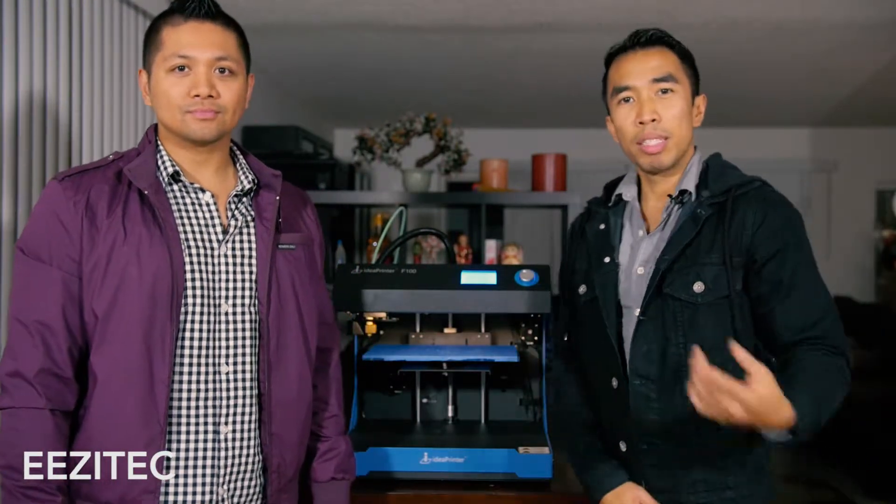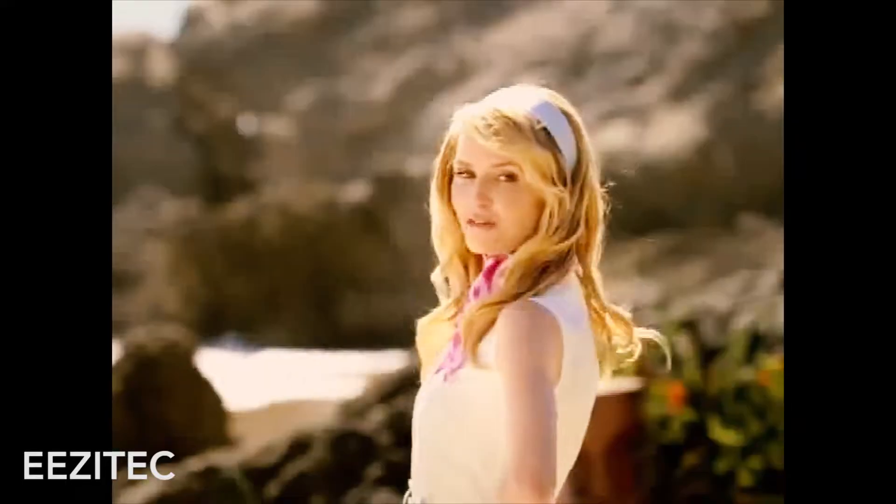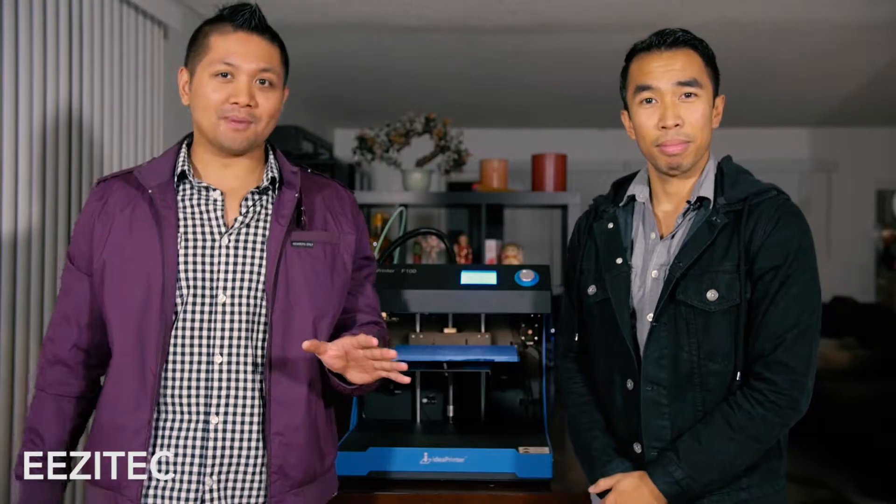Hi everybody, this is Mitchell from EasyTech, and that's Ray. Welcome to another episode of Make It Happen, where we 3D print one lucky winner's request and send it to you. This week, Semi from Santa Clarita asked for a toothpaste tube roller — pretty interesting, because Semi really loves brushing her teeth. Who doesn't? Keeps her fresh, and she really wants to maximize her toothpaste.